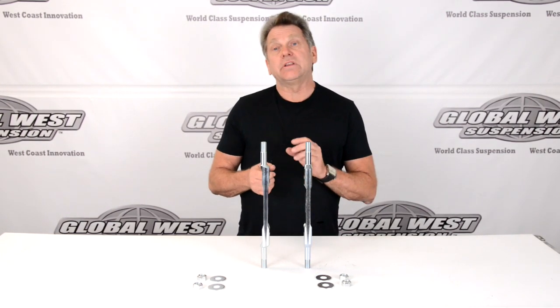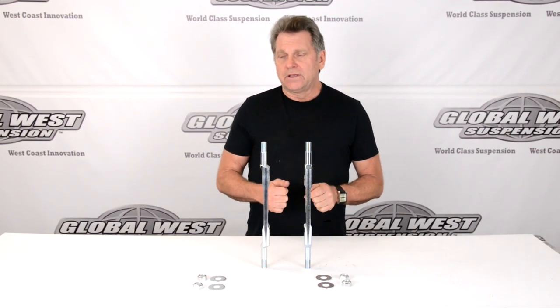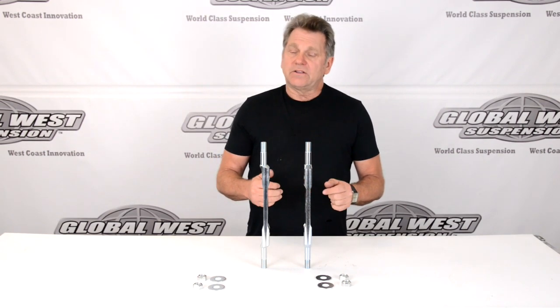Now, we have a lot of guys call us about their Impalas, especially the big block cars, and they've got some negative camber issues that they're trying to work out. Well, those frames can sag over a period of time, and considering we're talking 65 through 70, it's pretty obvious that's probably what the problem is.